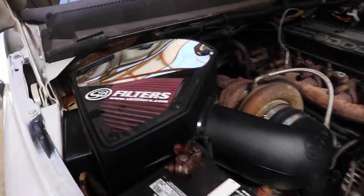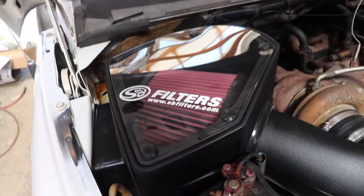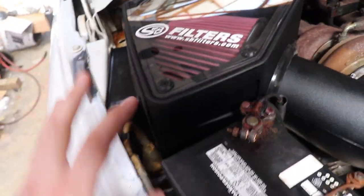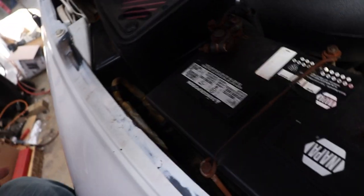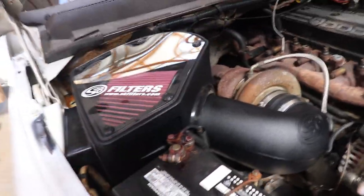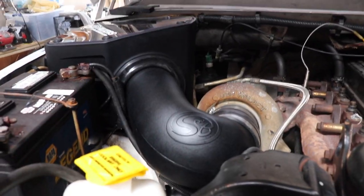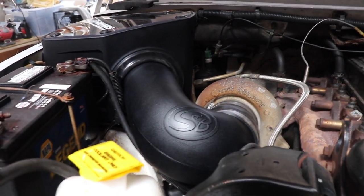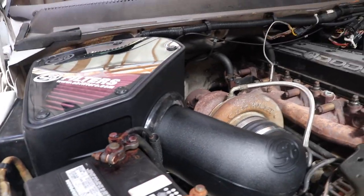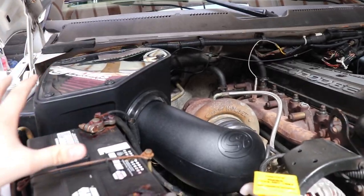Here we are with the final product. The S&B cold air intake is in the truck. This is a true cold air intake — it pulls the air from the side fender, which is where the air flows through. That is the complete cold air intake install. It's very, very simple. If you guys want to grab one of these for your second gens, it fits 24-valve or 12-valve, same fitment either way.